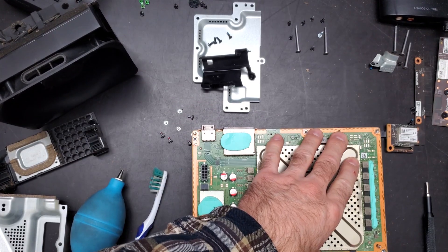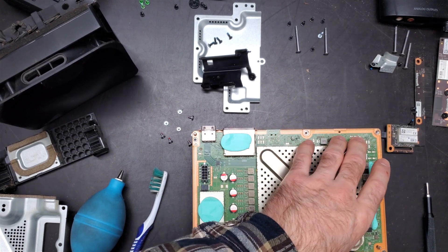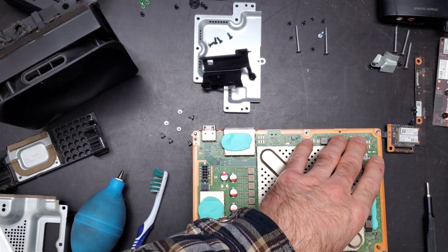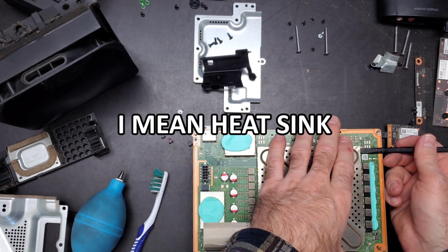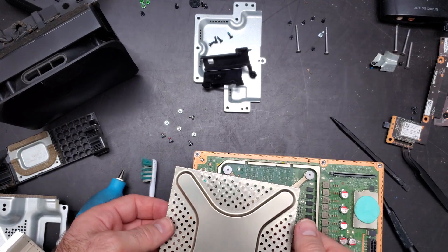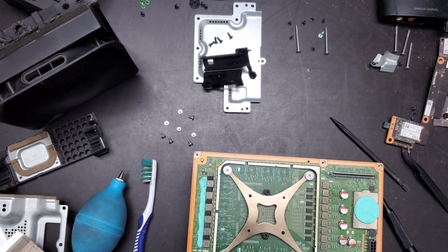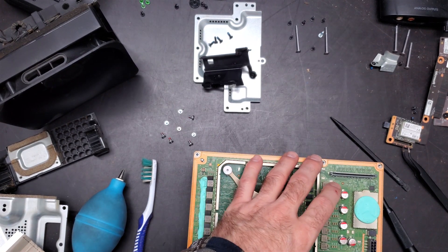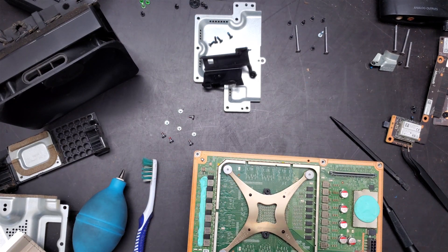This is the final bit here. I've cleaned up as much as I can. All we've got left now is to get this little panel off, disconnect the fan, and then we'll be able to put some new thermal paste on. This shield that goes over the top is extremely difficult to get off. The way to get it off is to work on at least two of the sides first, and then you can get it up.